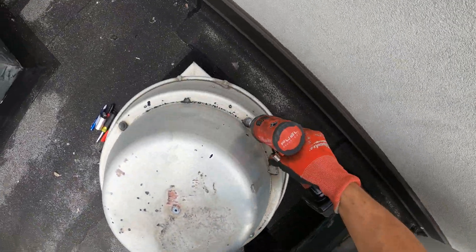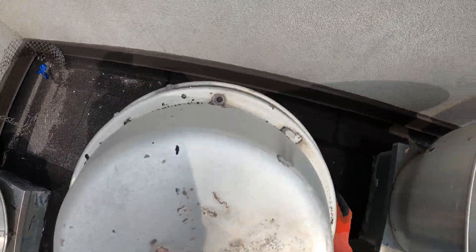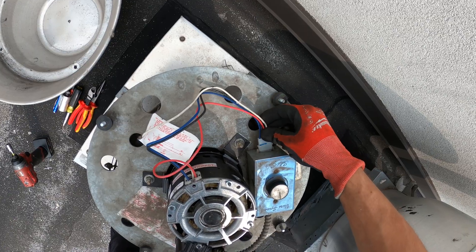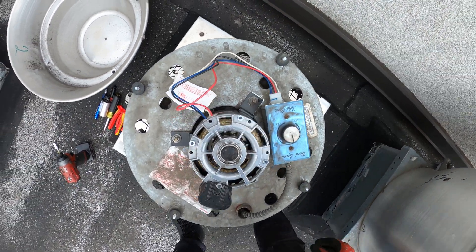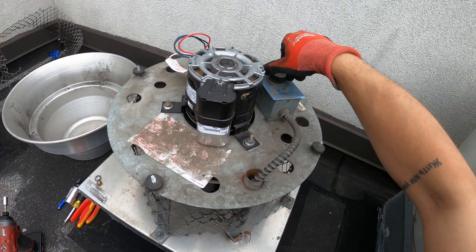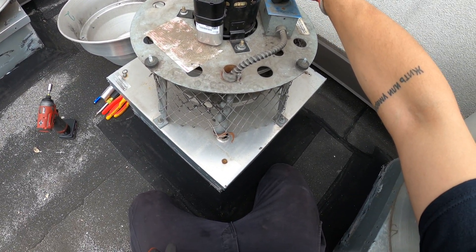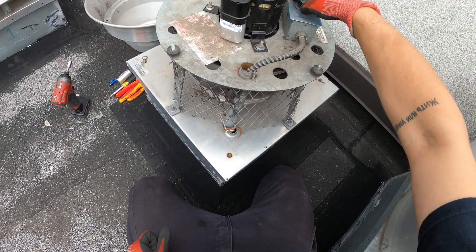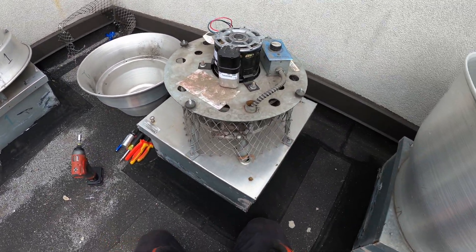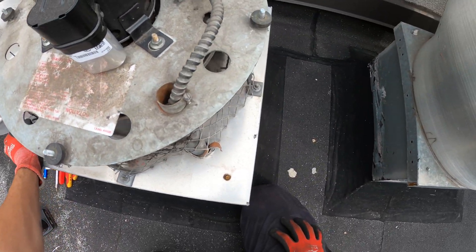Alright, on to the next one. Looks like the same unit — model number is probably the same. It's actually running. Increase the speed — oh that's to lower the speed, that's to increase it. A lot of dust. They might have shut this down due to noise. I can see right here this isn't secured. I think it's going crazy.